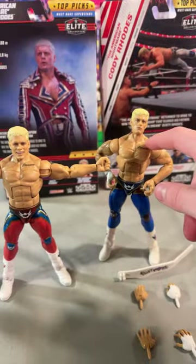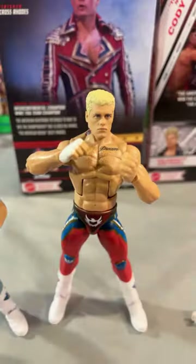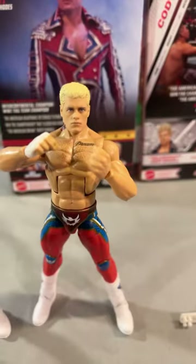I say this one's my least favorite, this one next, and then the red one. And if you're curious, here's what the Cody's look with their head sculpts.